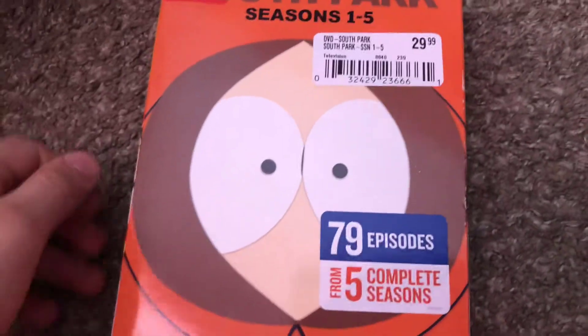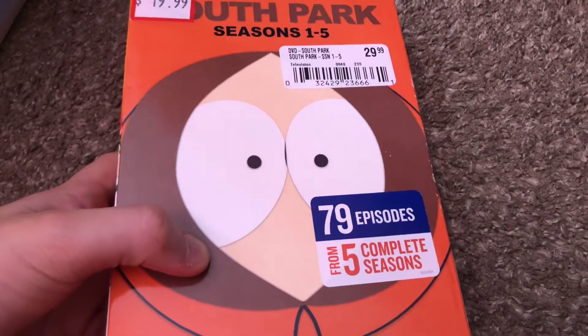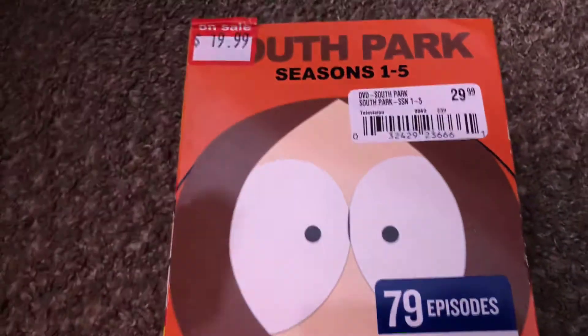Hey guys, my name is Kamala and welcome back to another DVD review. Today I'm gonna be reviewing South Park seasons 1 to 5.